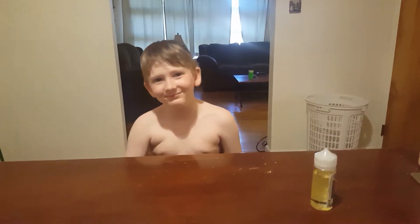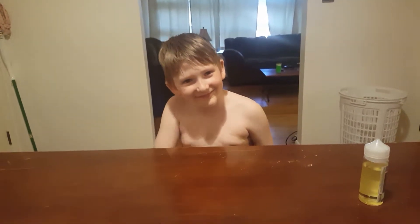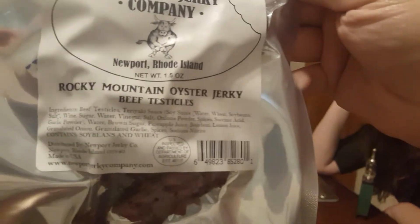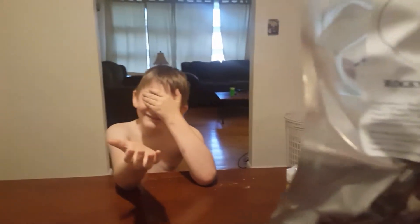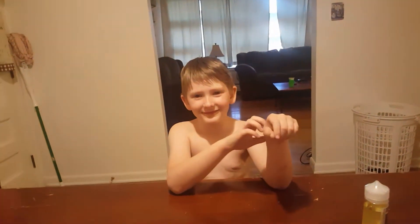For the next video, Bug is going to do the beef jerky challenge. Here's what he's trying — but he doesn't know what kind of beef jerky it is until after he eats it. I'm gonna tell you what it is after you eat it.